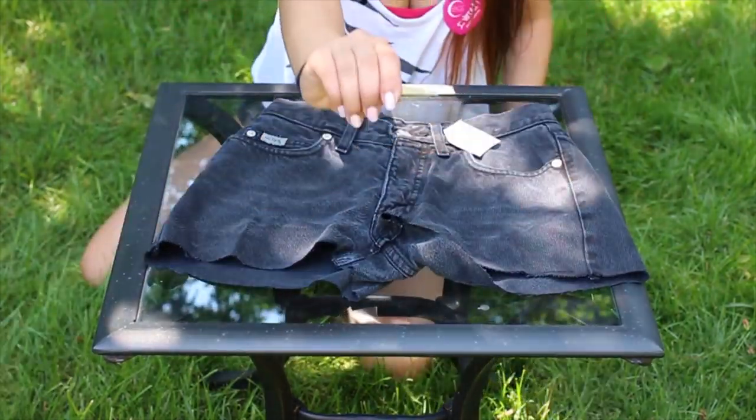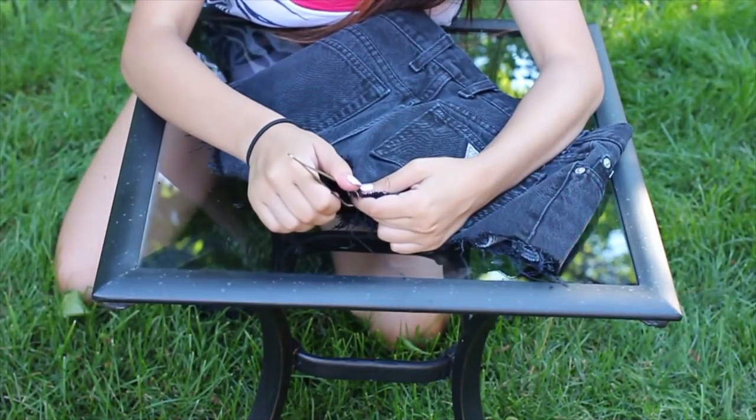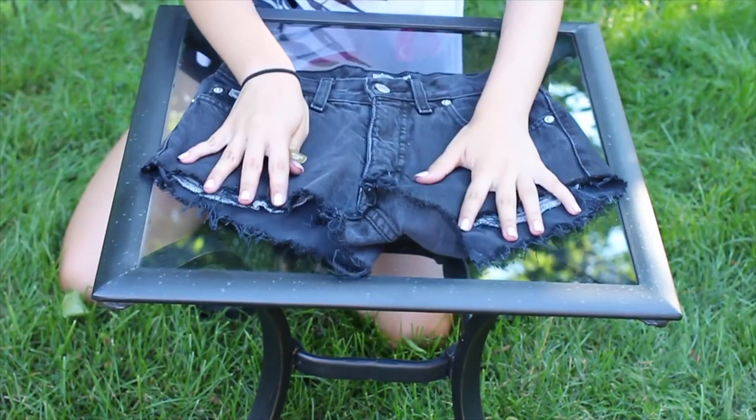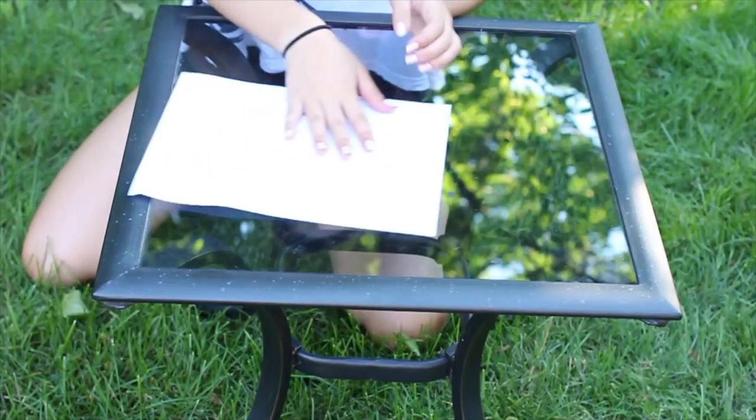Make sure to try everything on and make sure everything's good, and then we're going to be distressing them. I took some tweezers and distressed the ends a bit, and then I also took a nail file — anything you could use around the house is just perfect.